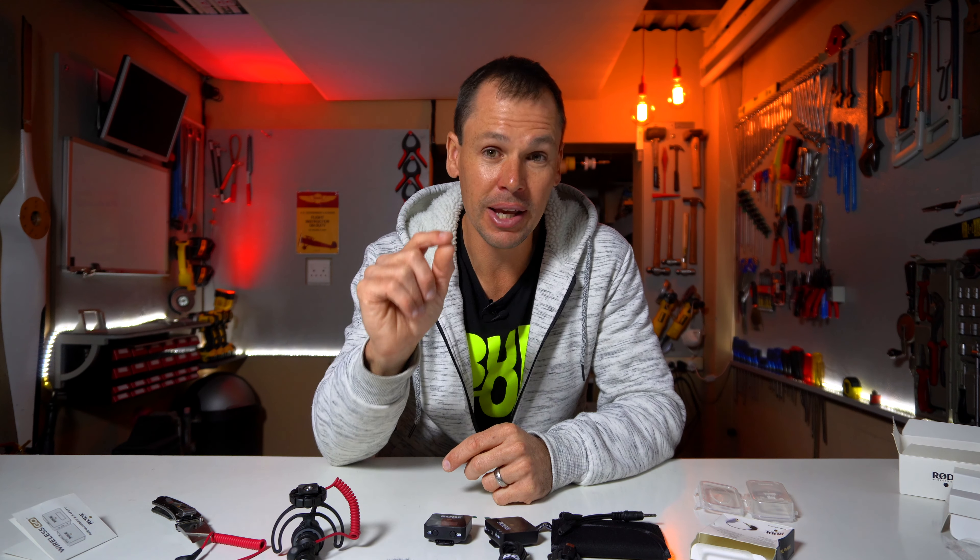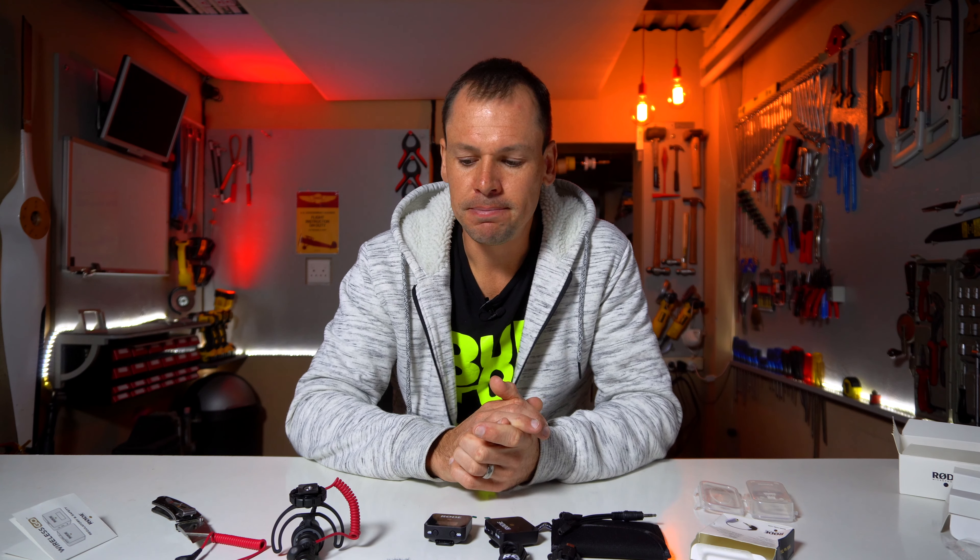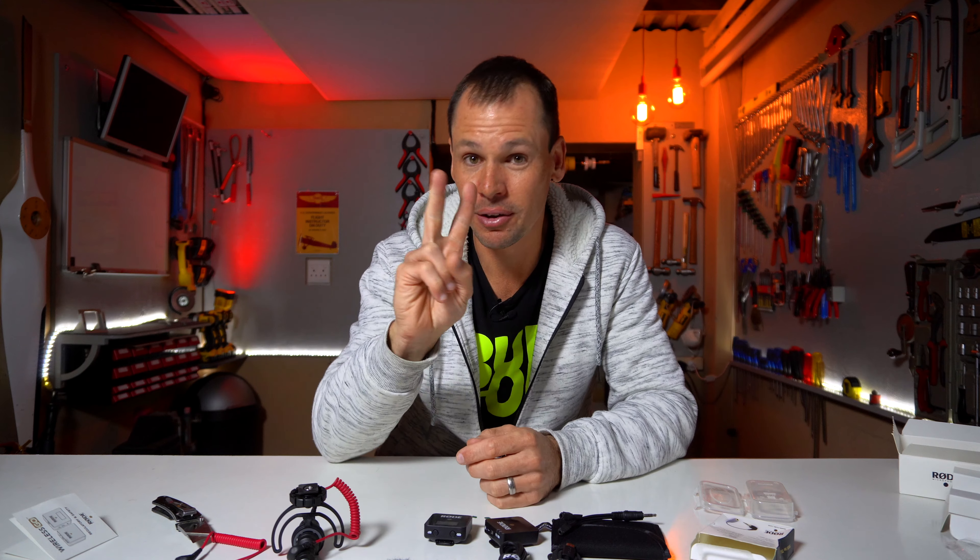That's it for this video — thanks for watching! If you haven't subscribed to the channel, please subscribe; it really helps. If you liked the video, give it a thumbs up. Leave any comments in the comments section below — I always love to hear from you. Until next time, keep safe. Cheers.